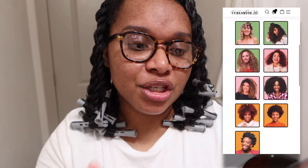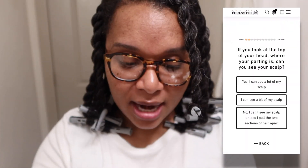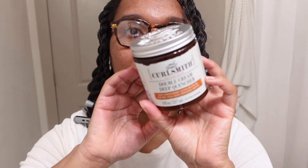When I took the CurlSmith quiz, the recommendation was the moisture recipe. So the next product is the CurlSmith Double Cream Deep Quencher — it's a deep conditioner for dry, dull hair. And this is so thick. It is so thick — I think it's the thickest conditioner I've ever tried. It's ultra moisture. It's so thick and I was like, what is in here?